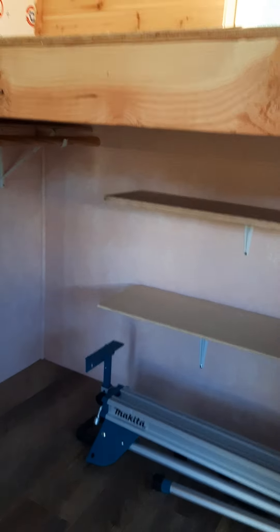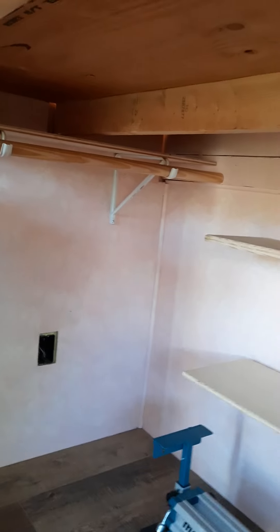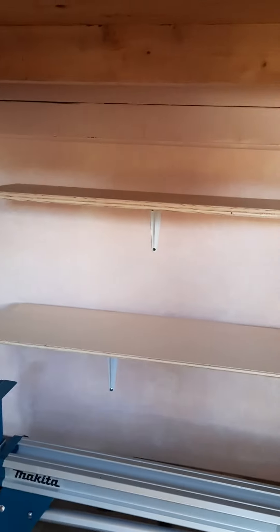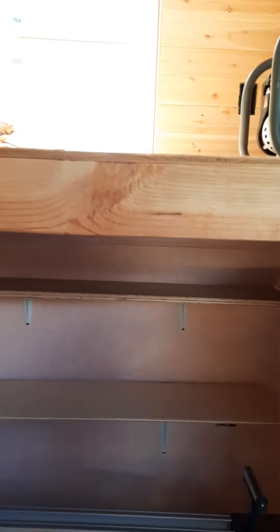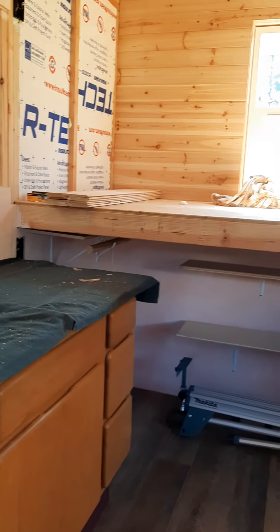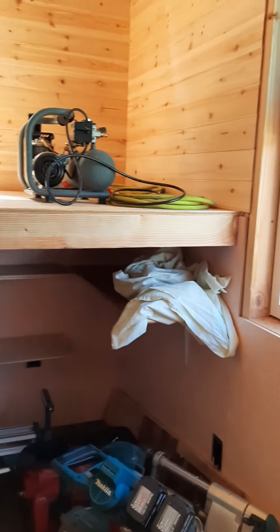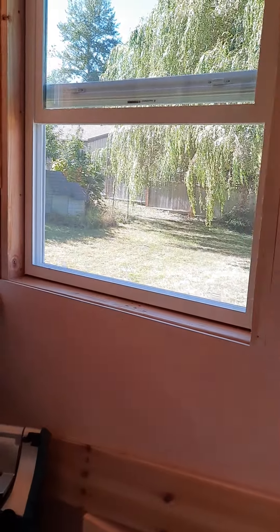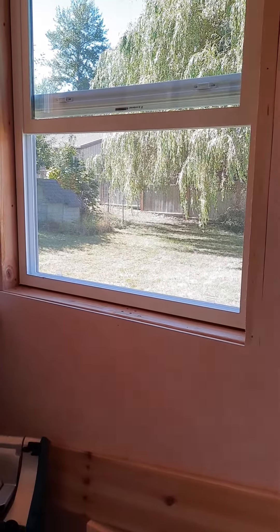Under the loft, I'm really proud of myself — I was able to put in the brackets by myself, and that's going to be where I hang clothing. So this under-the-loft area is going to be storage for clothing and whatever else I want tucked out of the way. I'll have a curtain hanging down in front of the loft so it'll basically be like a big closet. And under this west-facing window I'm going to have a little table put in.